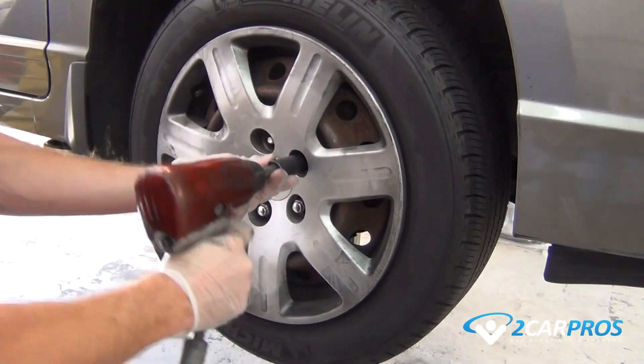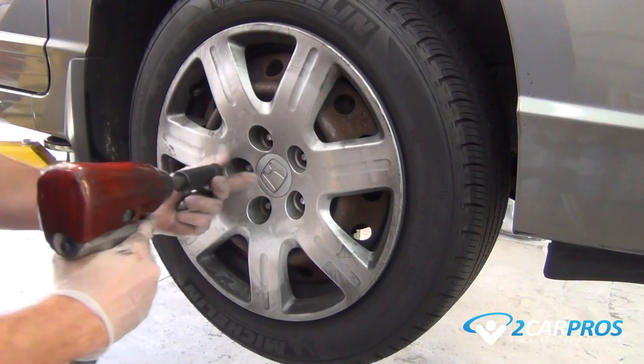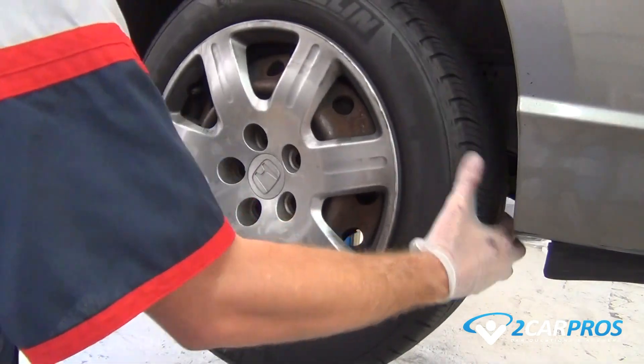Let's get started with elevating the front end on level ground with the e-brake on, then loosen and remove the lug nuts using the appropriate size socket, allowing us to remove the front wheel.